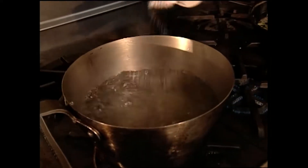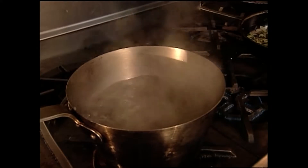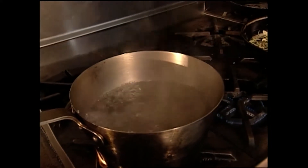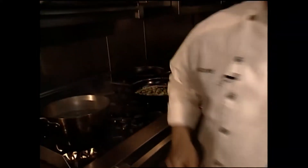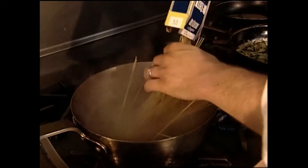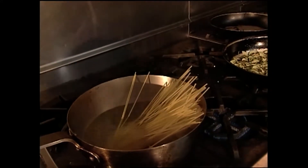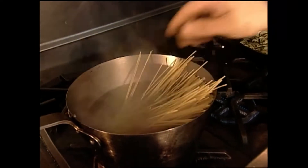Now we're ready to do our pasta. We've got boiling water here and you salt this — the Italians say you salt the water enough that it tastes like the sea. That's your guideline; everybody wants to know how much salt to put. We have a good rolling boil and I'm just cooking a half a pound today. I'm using spaghetti because that's the way I learned the dish, though maybe even a finer pasta is better.